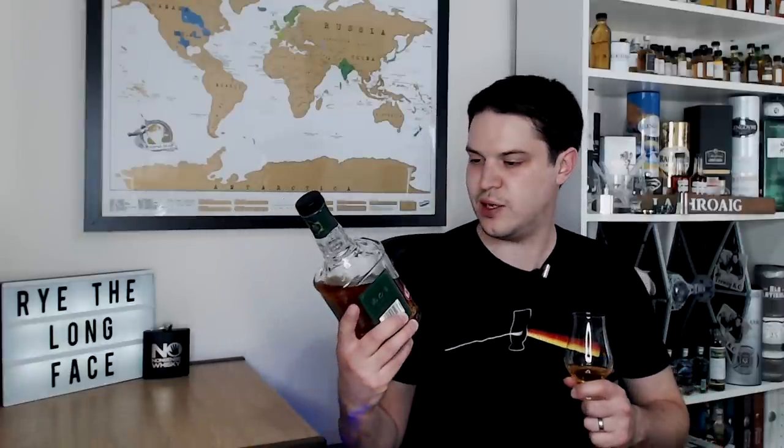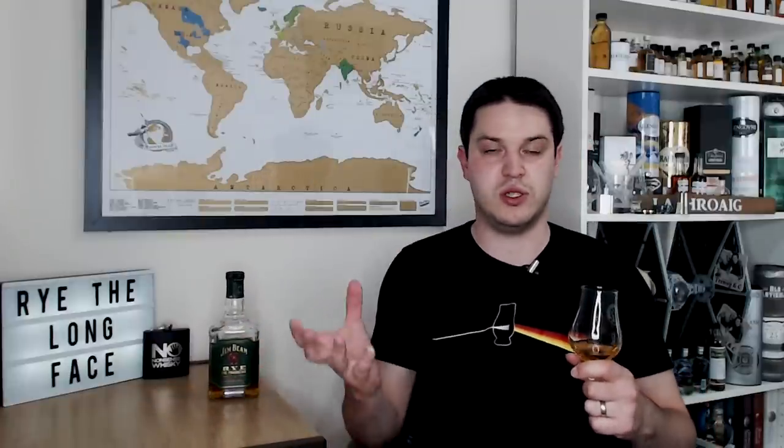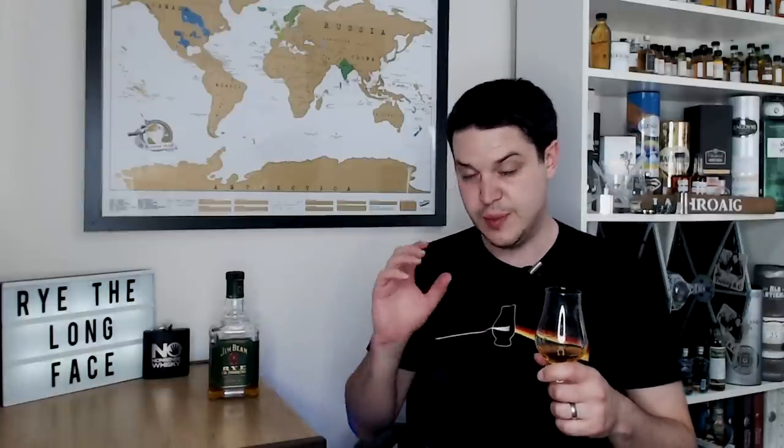It even says it on the label: 'Classic all-American spirit, the perfect choice for any whiskey cocktail.' Obviously I'm going to be trying this straight, so depending on what I say, if you'd like this in a cocktail or straight that's up to you. I'm going to review it as a straight whiskey. I'm not a huge fan of whiskey cocktails — I've only tried maybe a handful I really like.